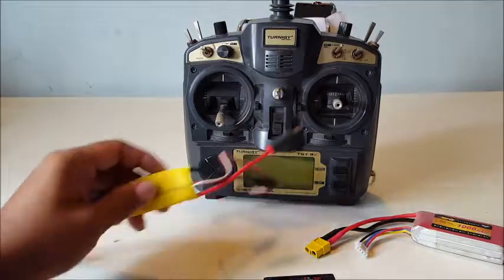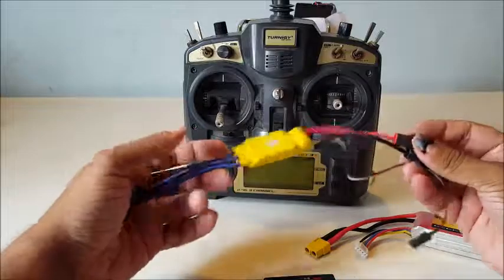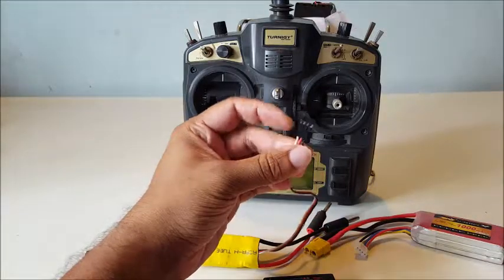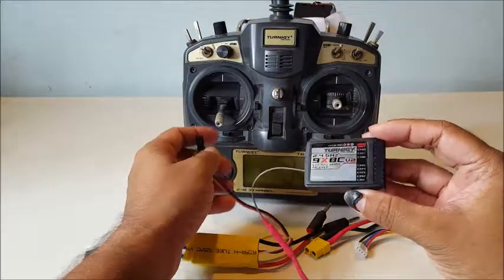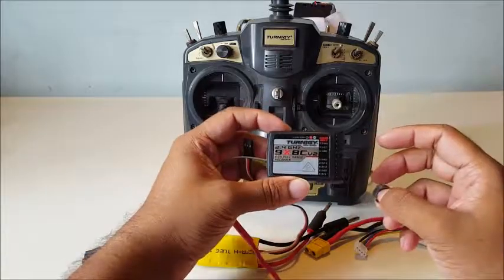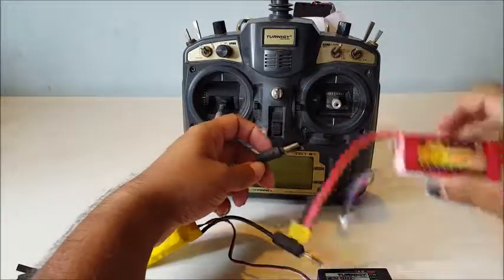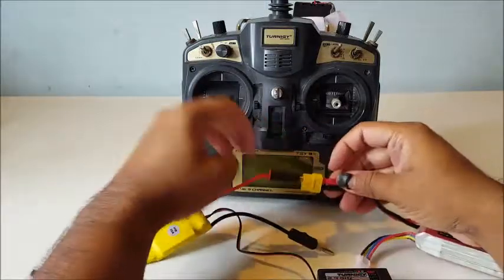You need to power up the receiver with something — you can even use an ESC for this. A brushless motor ESC gives 5 volts as a supply, which you can use to power up the receiver before the binding process. First, power up the ESC — I'm using a LiPo battery for this. Get the banana jacks in.